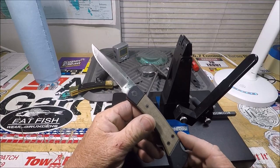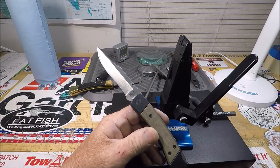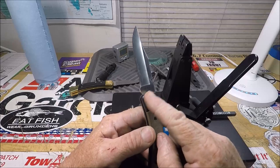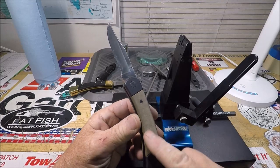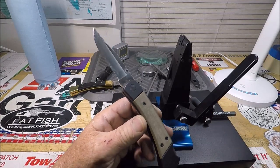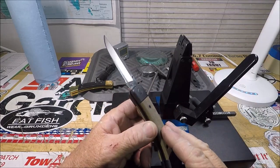Here you go — this is the new Buck 110 Sport. There have been numerous variations of an aluminum frame knife. This one has linen micarta, which is kind of an O.D. green. There's been all kinds of reiterations of this.